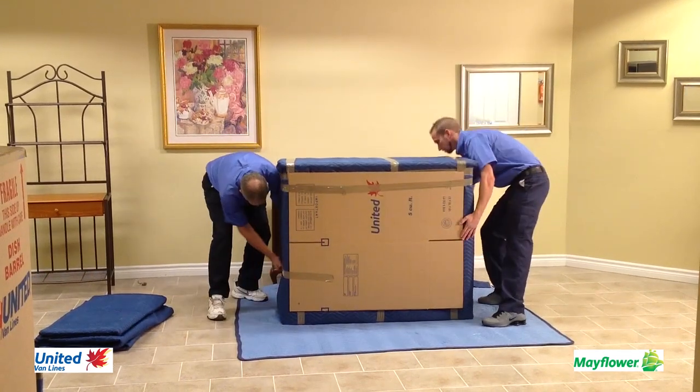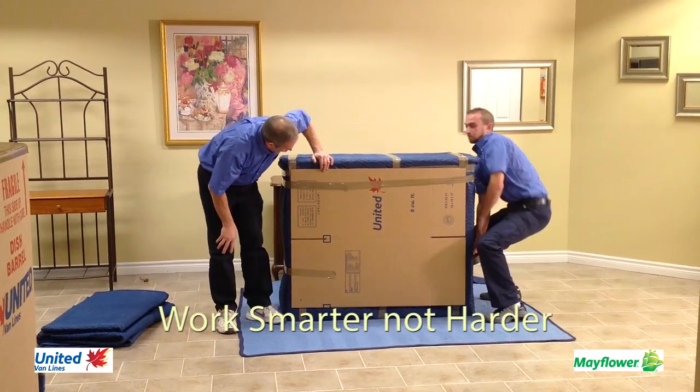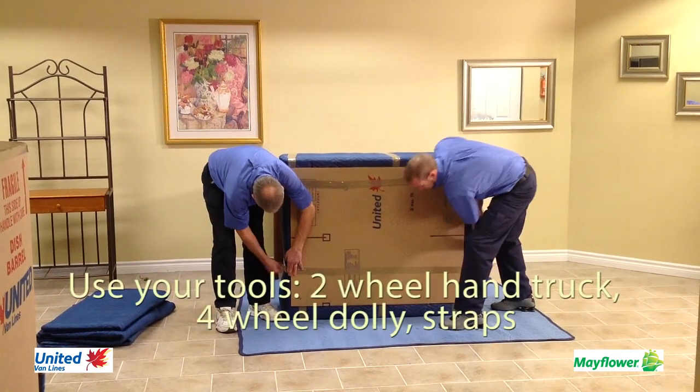So there you have it — a perfectly wrapped hutch top ready to be moved. We have a saying in the moving industry: work smarter, not harder. Use your tools whenever possible.